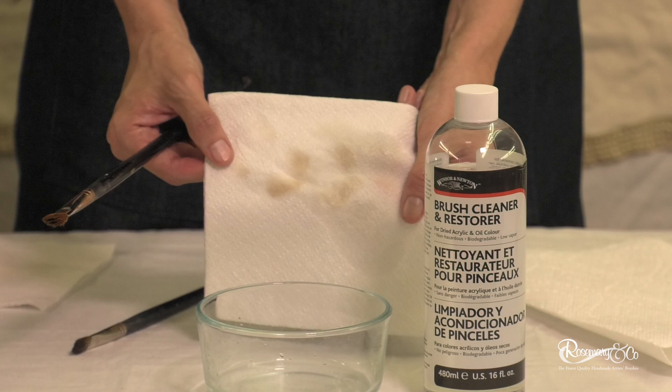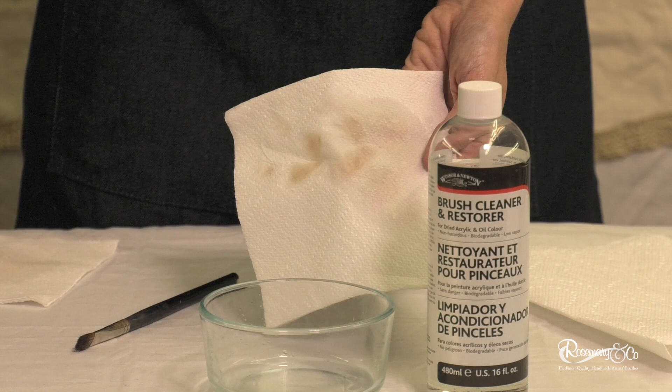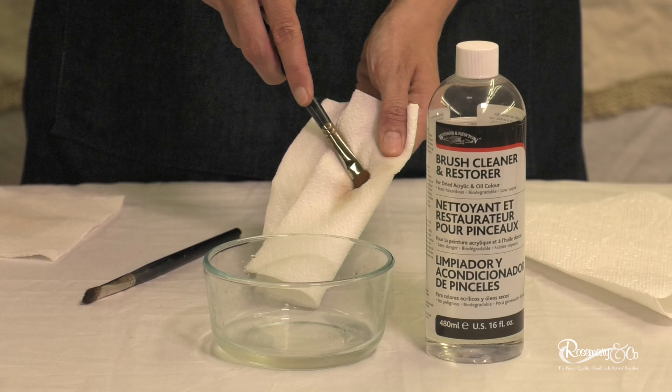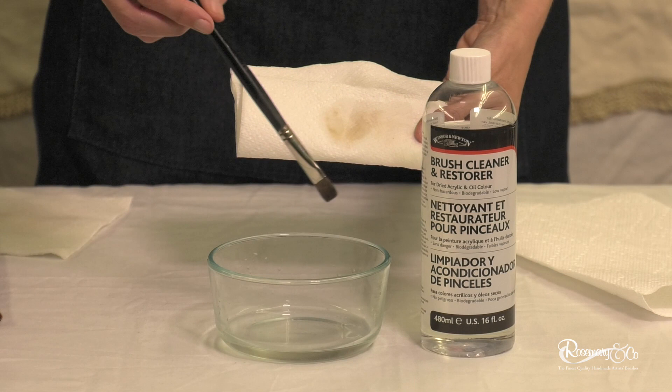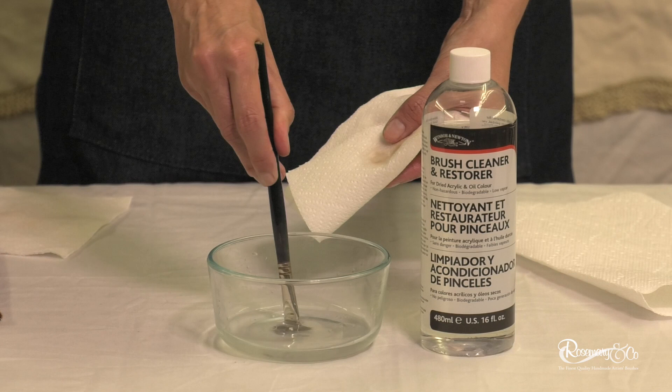It wasn't noticeable when you used the Gamsol, but you could tell by feeling the brush that there was something in there — it just didn't feel soft. So you put your brush in there, just let it sit for a few seconds, and all of a sudden — I really don't know what's in there, but magic. You just kind of wipe it and use both fingers, pressure on both sides, and voila. Let me try this brush — see if anything comes out. Every now and then, a little bit is coming out. Just pushing it in — all of a sudden, a lot of white is coming out at the bottom.